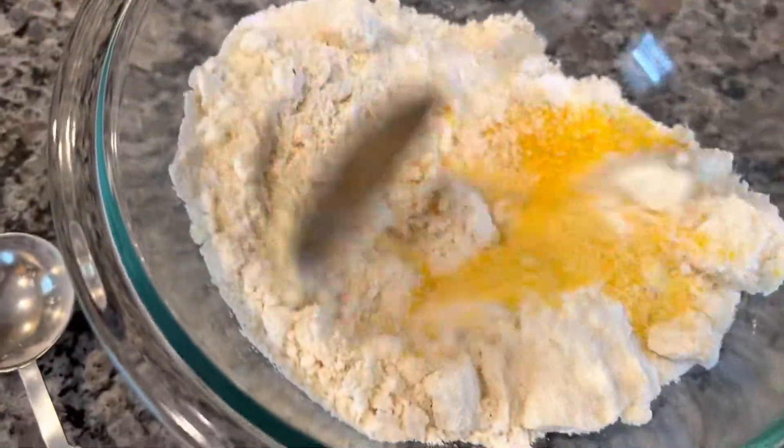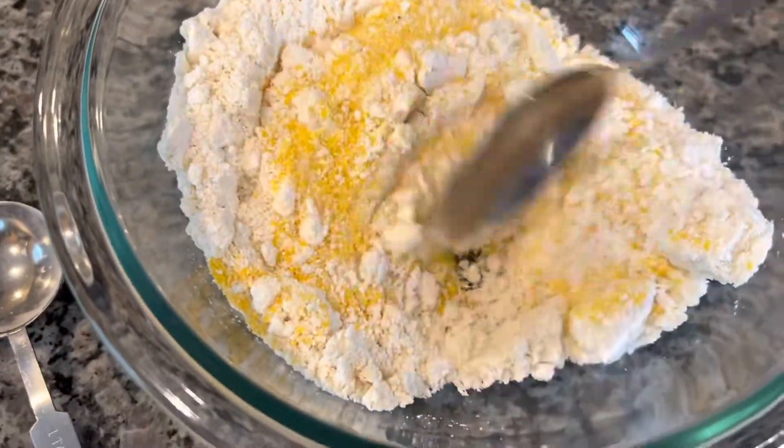And we have half a teaspoon of salt. Okay, we're going to mix our dry ingredients and combine everything.